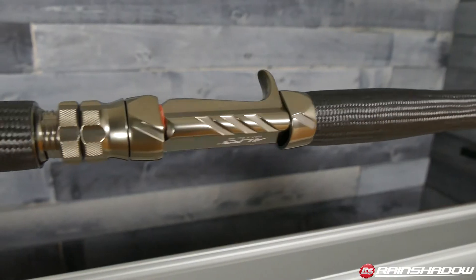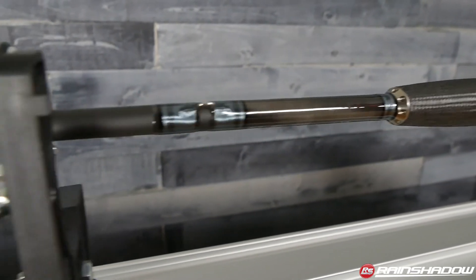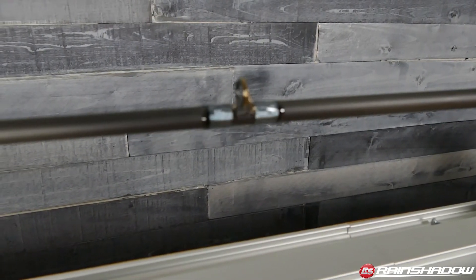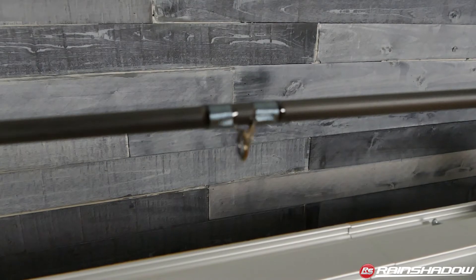Last year we added to our popular SWRX7 saltwater series a 966 — a real versatile, lighter inshore rod. This year we've always had a 967 and a 967 two-piece. This year we added a 968, great for a little bit bigger tarpon and any heavier inshore application like large cobia — that type of stuff. Toray fiber, really nice powerful blank that isn't real heavy, with a one to four ounce lure range.